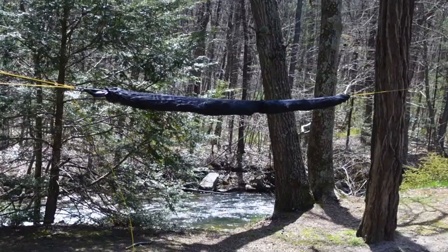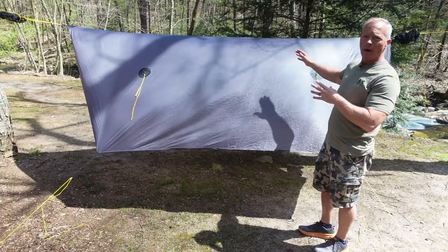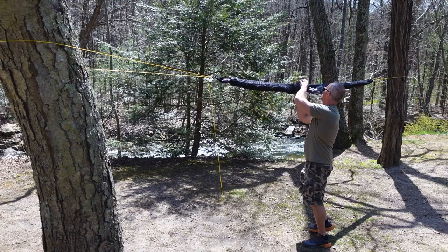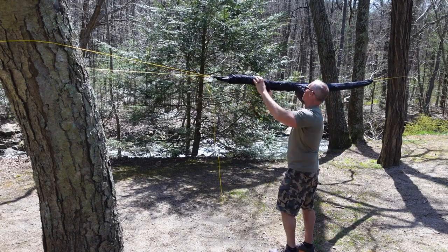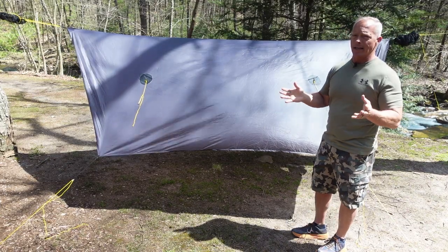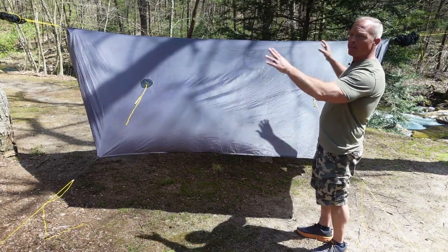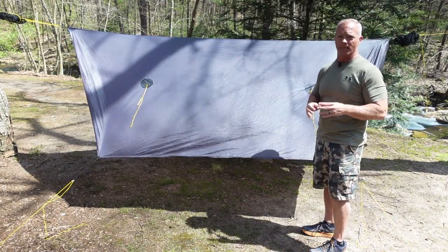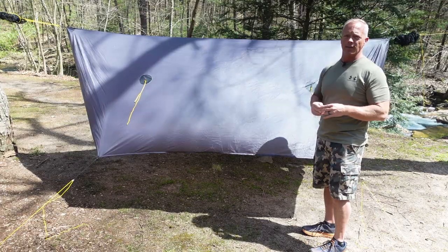To store the tarp I use snake skins — this one is split down the center so one half goes on each end. This lets me wrangle the tarp in for storage easily, and when I deploy it I just slide it out of the snake skin without it flapping around during setup. It makes for a much easier setup overall.